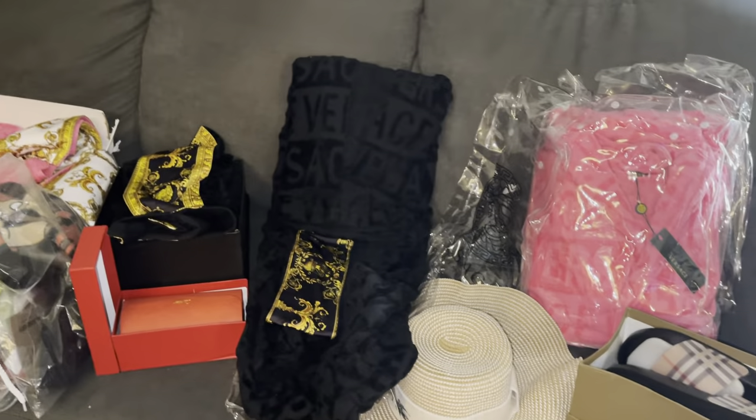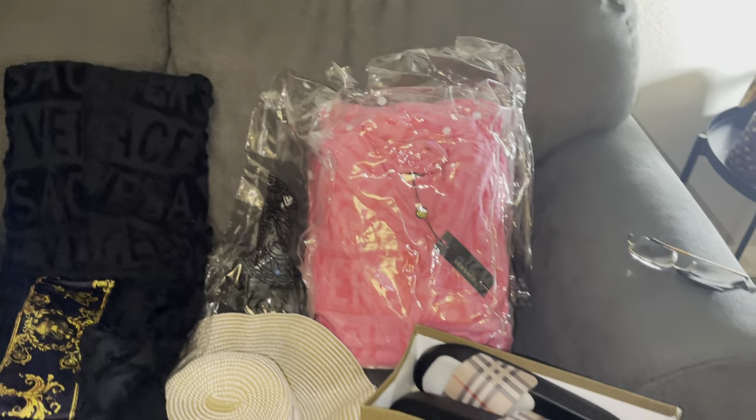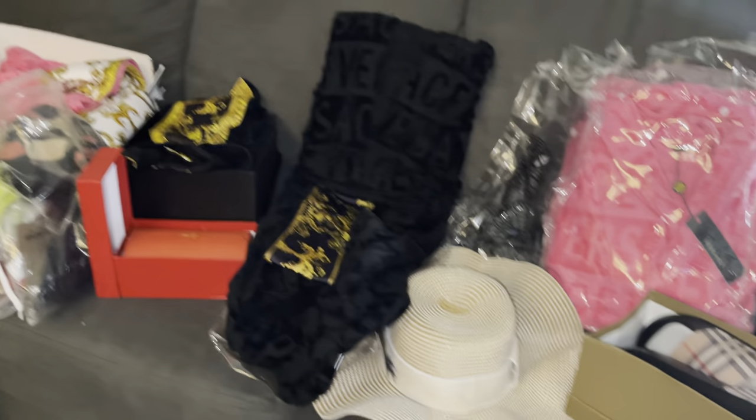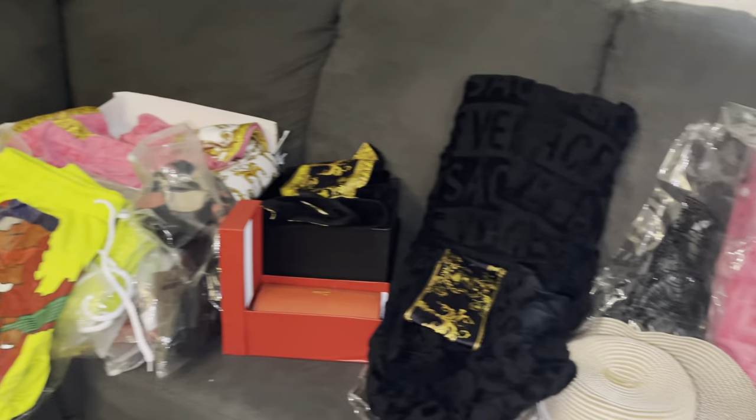Quick unboxing — the box came with a nice amount of stuff, nice order. I'm going to drop all the information below. See you guys.